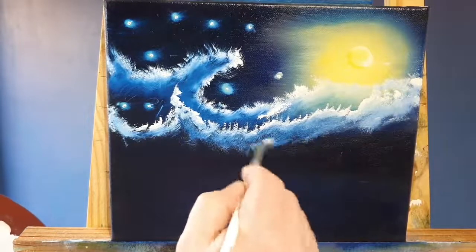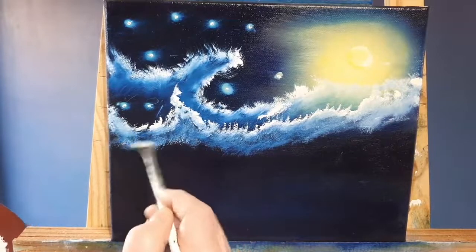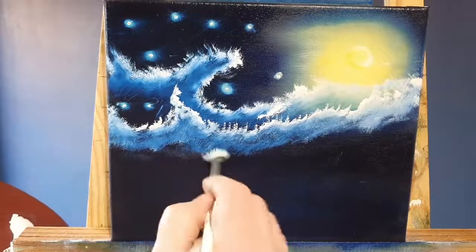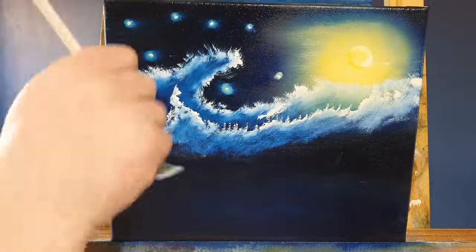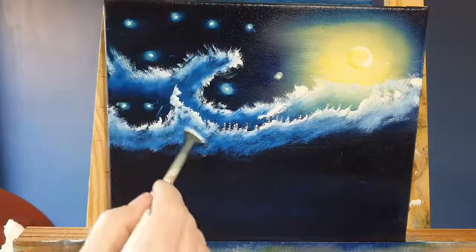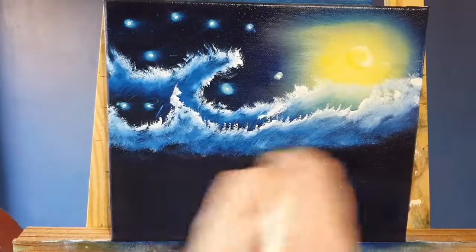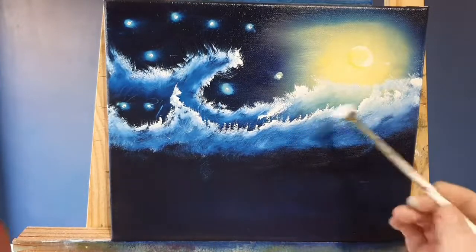Even though Van Gogh was one of the forefathers of modern art, he was not commercially successful, and unfortunately his suicide came after years of mental illness, depression, and poverty — which is a real shame. As I tease these little clouds together, Vincent van Gogh painted the Starry Night in 1889, during a stay at the Asylum of Saint-Paul-de-Mausole near Saint-Rémy-de-Provence.